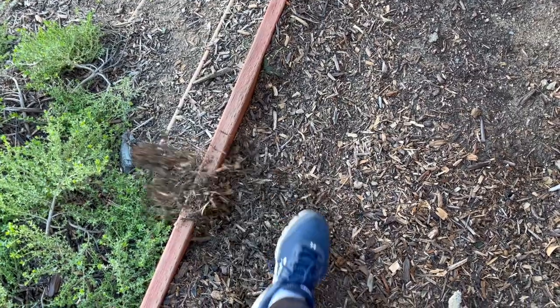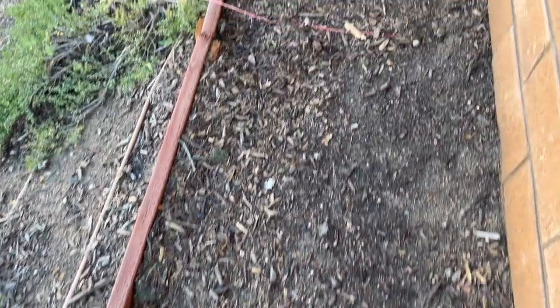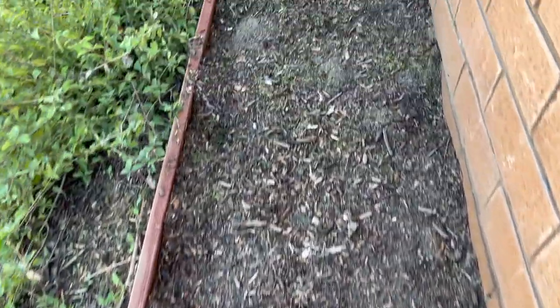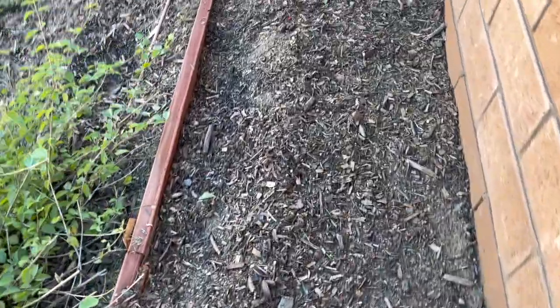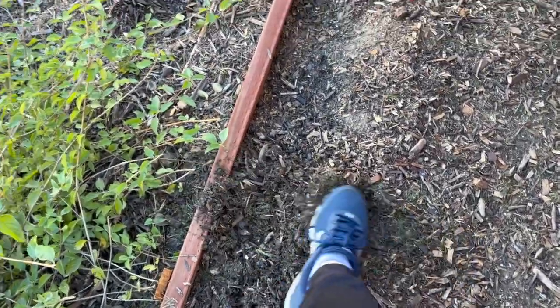Every time I cut the grass, I try to fill it in here and then it rains and it packs it in a little bit more. So we're still working on it, but it's definitely a work in progress. It looks like our chickens dug around here too, so I'll just fill that in.